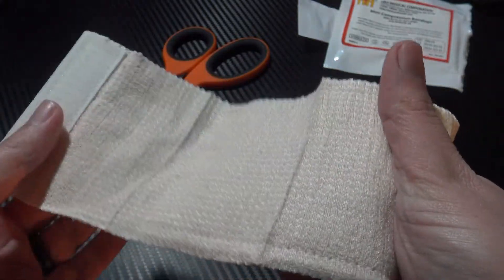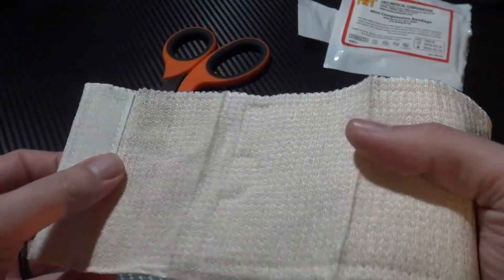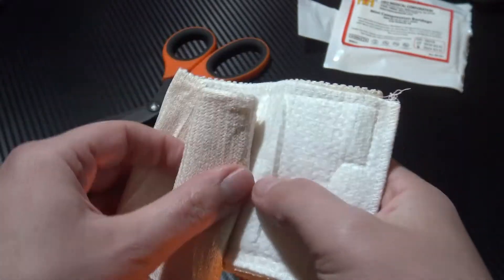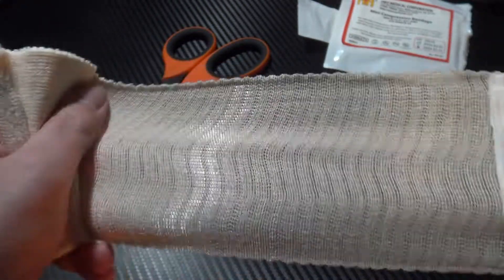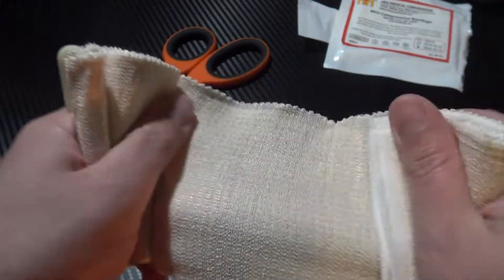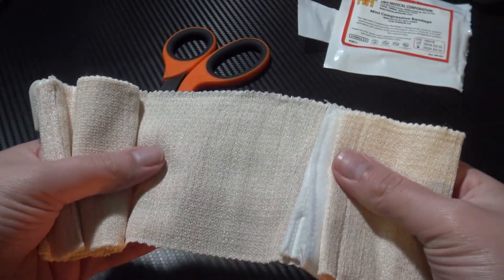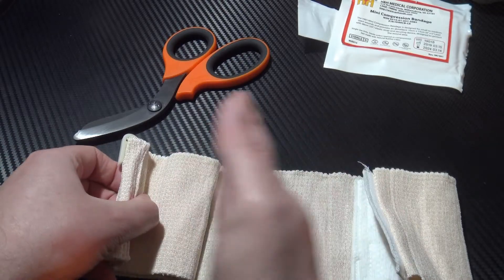Here on the short end you have some velcro. What this does is it allows you to apply it more easily — as it grips itself, it's easier for one-handed application. As we open the bandage material up, you can see you have that elasticated material, which is really good for helping apply that firm direct pressure, which is what you want to control major bleeding. As you make your way to the end, you have four feet of material here.